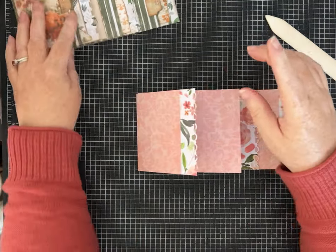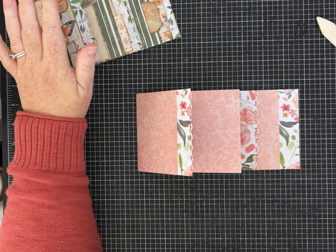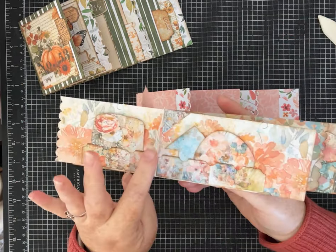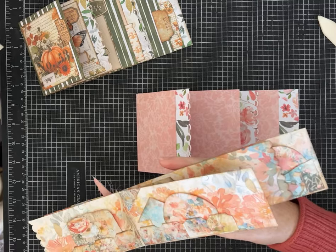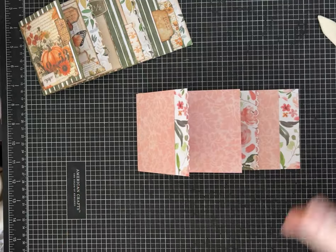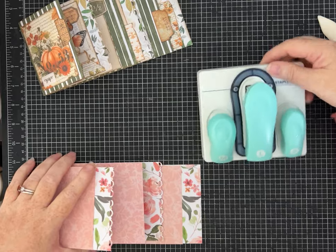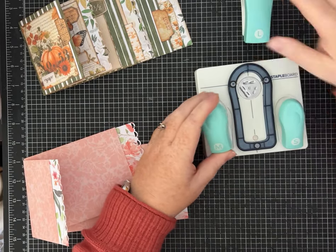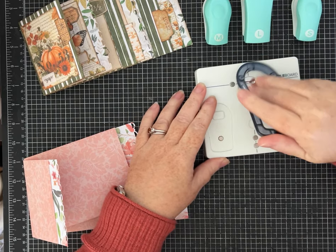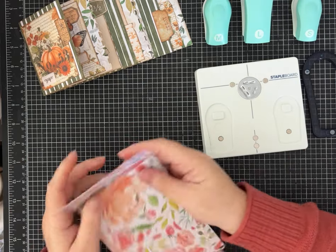Now if you want to ink, you can ink your edges — I'll do a little bit of inking in a minute. Another thing I showed you on the previous one was a three-pamphlet stitch. I also talked about how you could run this through a sewing machine or staple it, which made me remember this little doodad that came in that box of craft supplies I bought off Facebook Marketplace.